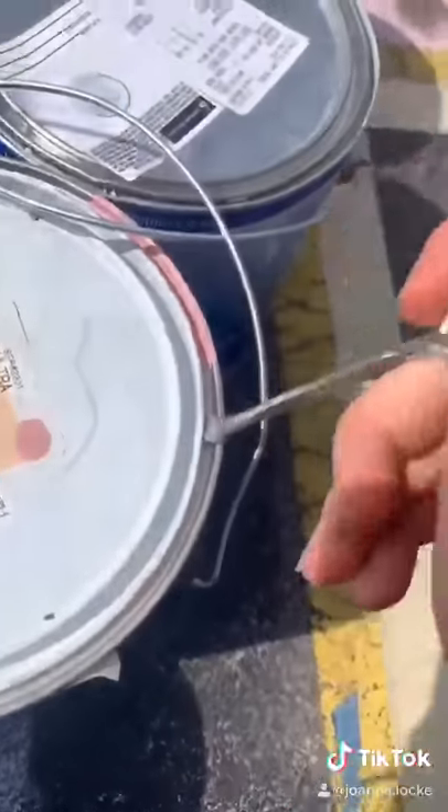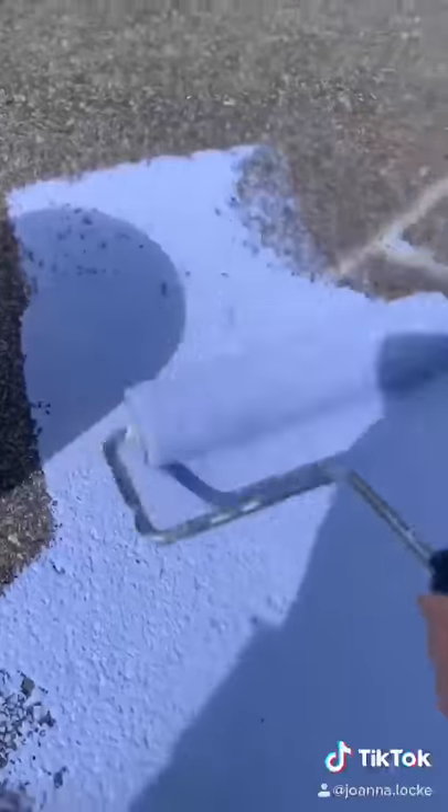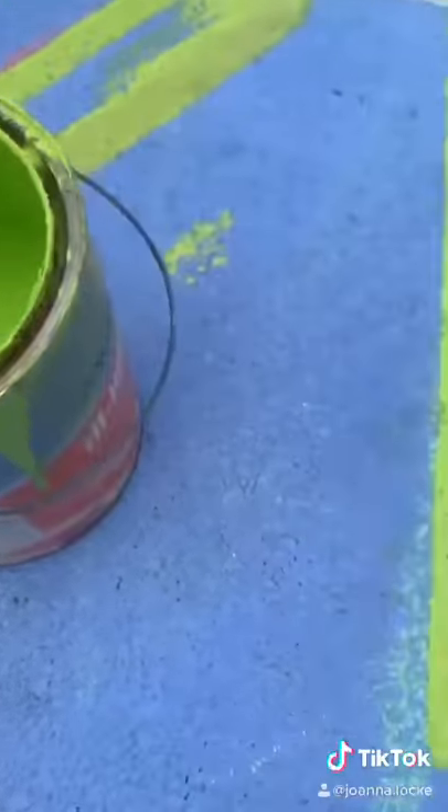I started by mapping out what I wanted to do in chalk and taping all the edges. Then I did a base coat in this pretty lavender color. Next, I started painting the letters in green.